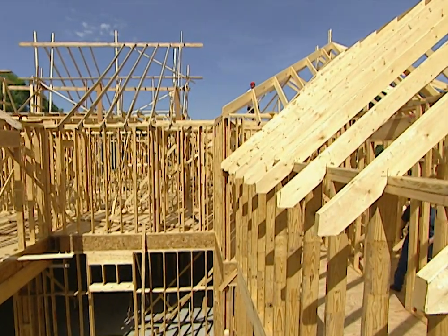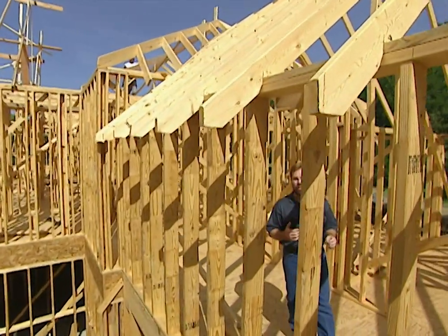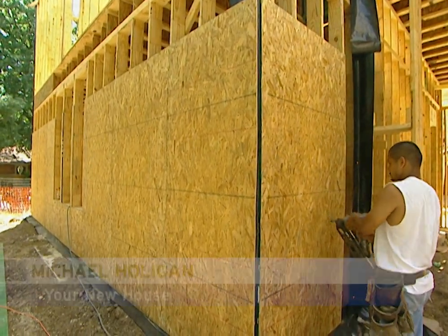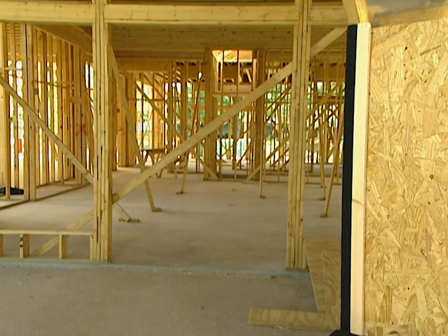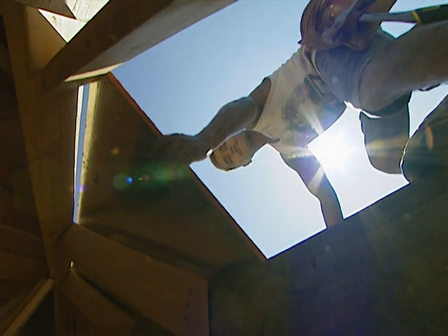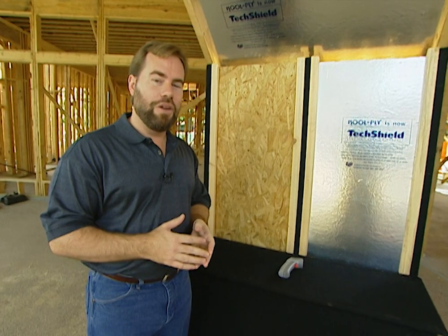At week six, the framing crew has made a lot of progress and it's time to put on the exterior sheathing and roof decking. We're using oriented strand board — OSB — but with a twist to make this house as energy efficient as possible. OSB is made of wood strands compressed together into a super-strong surface. We're using it for exterior sheathing and also for roof decking with a modification: it has a radiant barrier on it called TechShield, which is aluminum foil with a craft paper backer laminated to standard OSB.